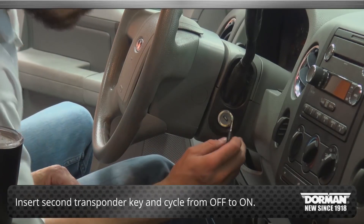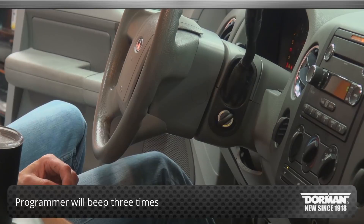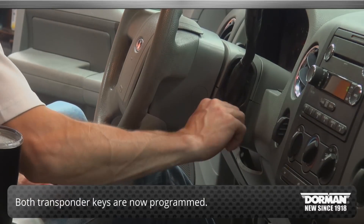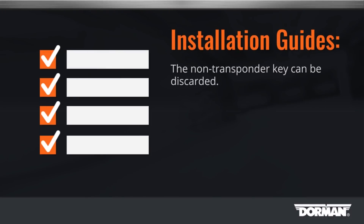Insert the second transponder key and cycle it from off to on. The programmer will beep three times. Both transponder keys are now programmed. The non-transponder key can be discarded.